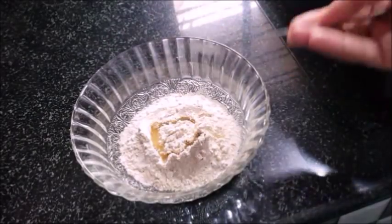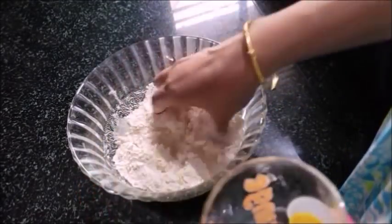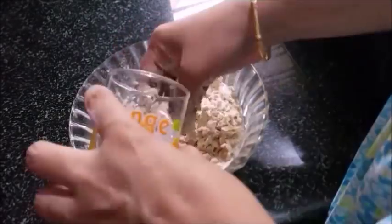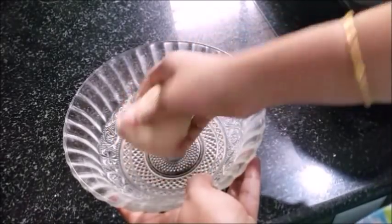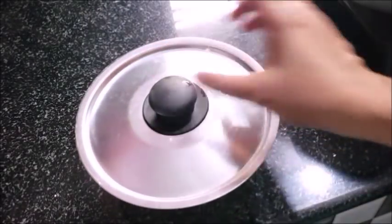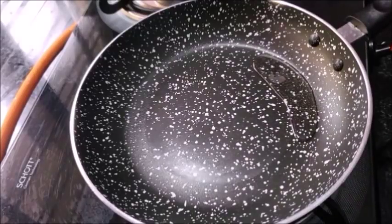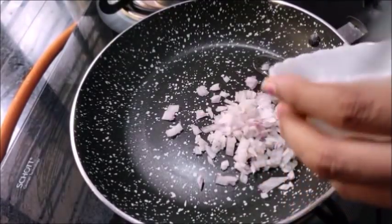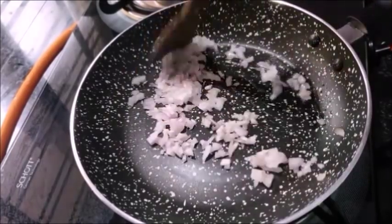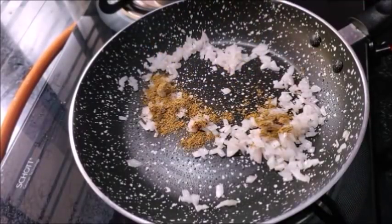1 teaspoon of N, 2 tablespoons of Samosa Pinwheels, 1 teaspoon of Samosa Pinwheels, a cup of Samosa Pinwheels. 2 tablespoons of Samosa Pinwheels. How to cook — cook for 10 minutes. Let's start: 1 teaspoon of savola, 2 tablespoons of savola, 1 teaspoon of savola.